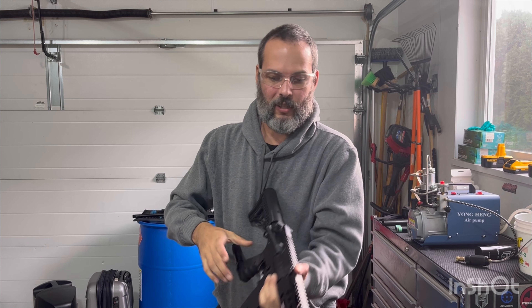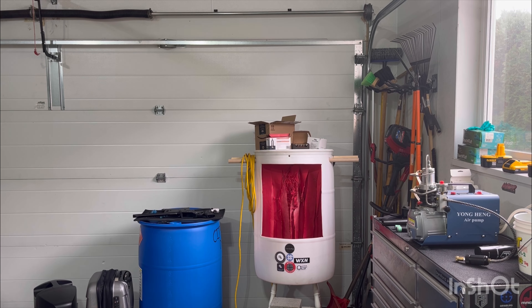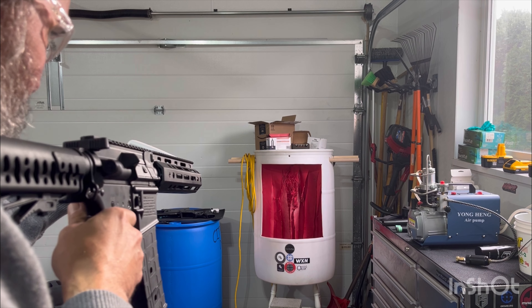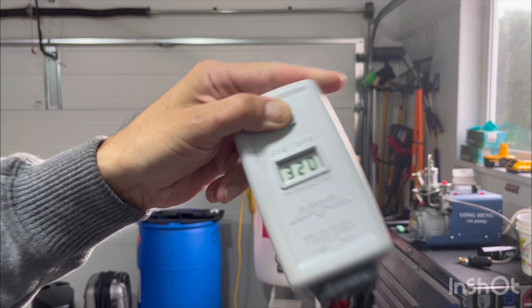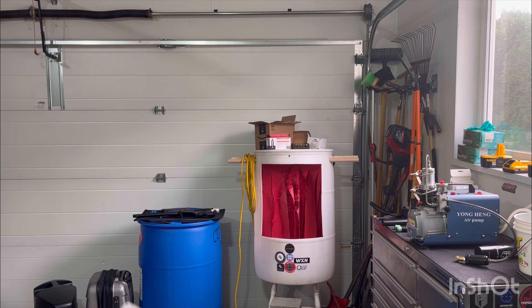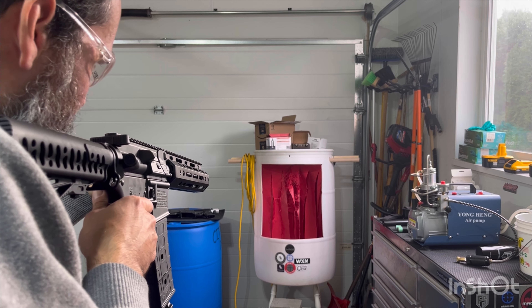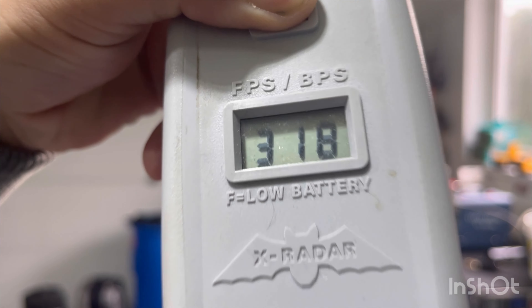10 inch Lapco, 684 bore. 3.7 gram Riot Balls. Alright — definitely reduced velocity. I'll just chrono 3. Very consistent though.